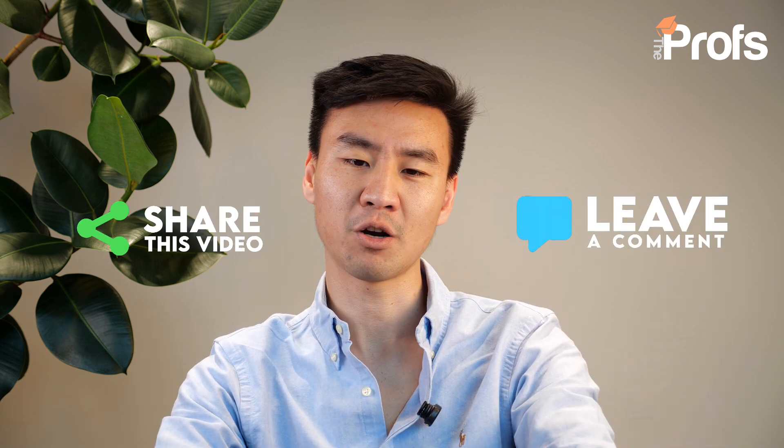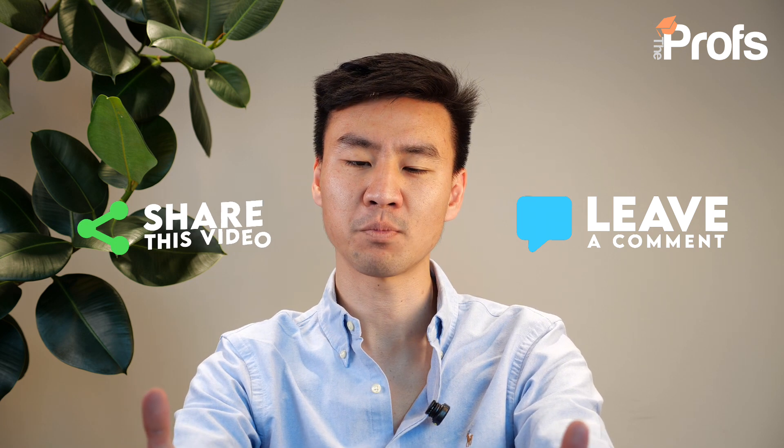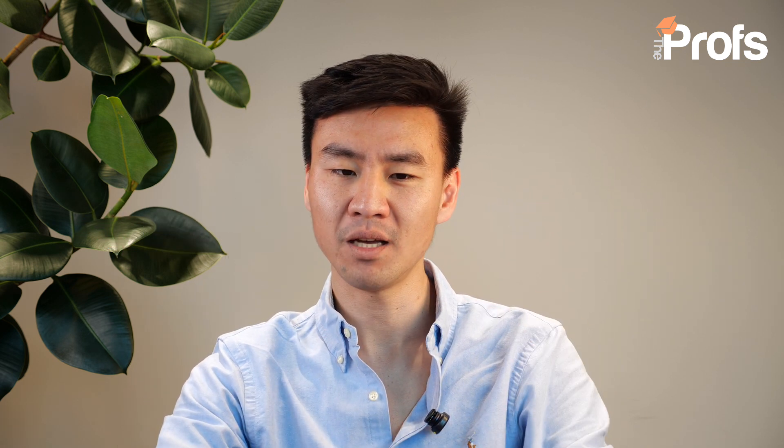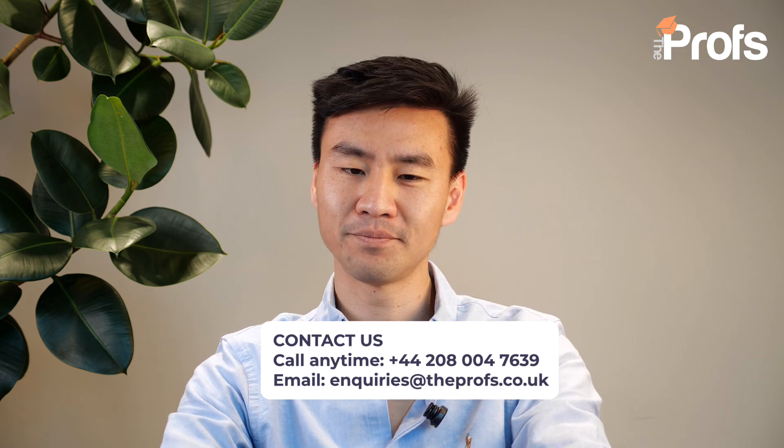Feel free to leave a question in the comment section below. If you would like to improve your functional maths performance, please don't hesitate to get in touch with me or our team of professionals — the contact information is on your screen right now. I'm Dixon Wong from The Props. Thank you for watching, and I wish you the very best of luck with your studies.